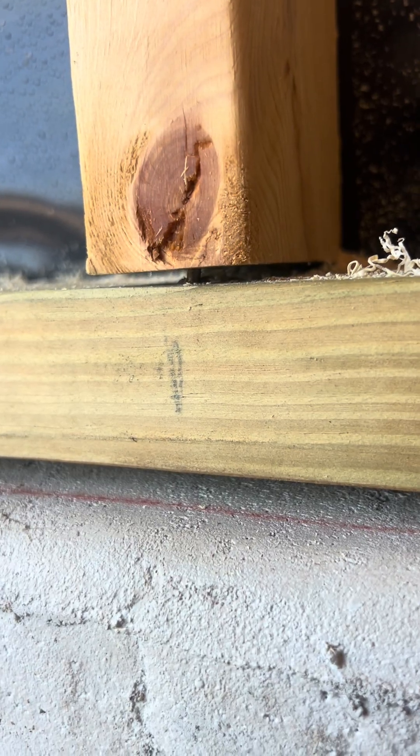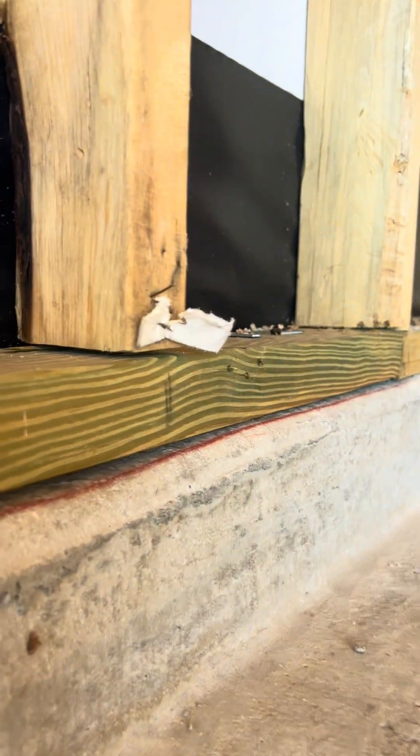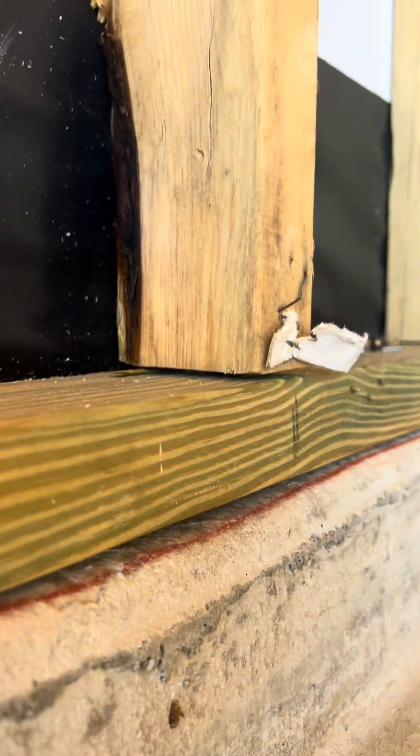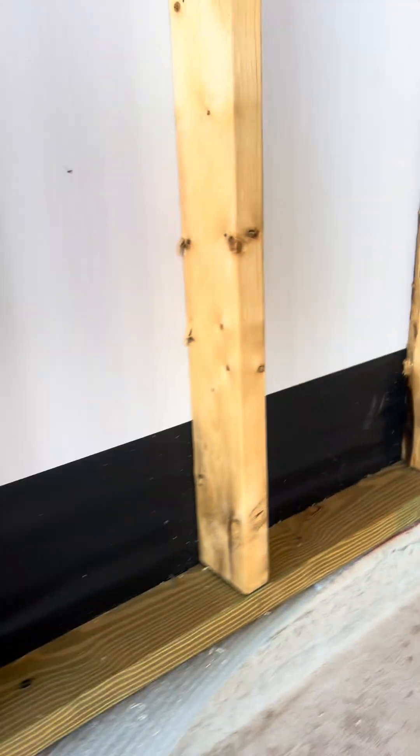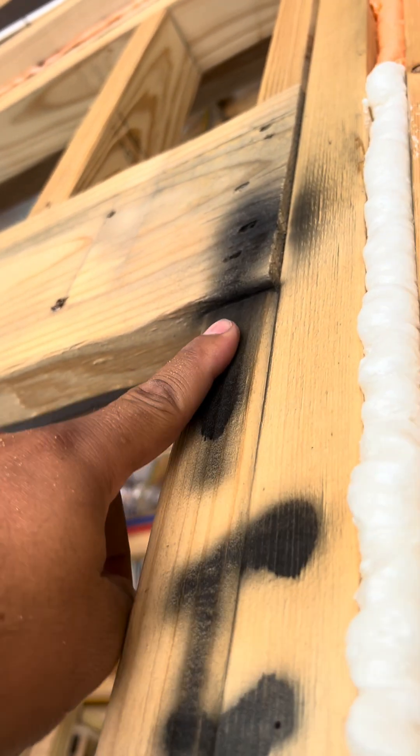One of those Bluetooth studs — we got them going. That one's not horrible, but look at this one, and this one, and this one. The mark with the foam on this one — the sider isn't flush. You can see this stud is clearly cut short.